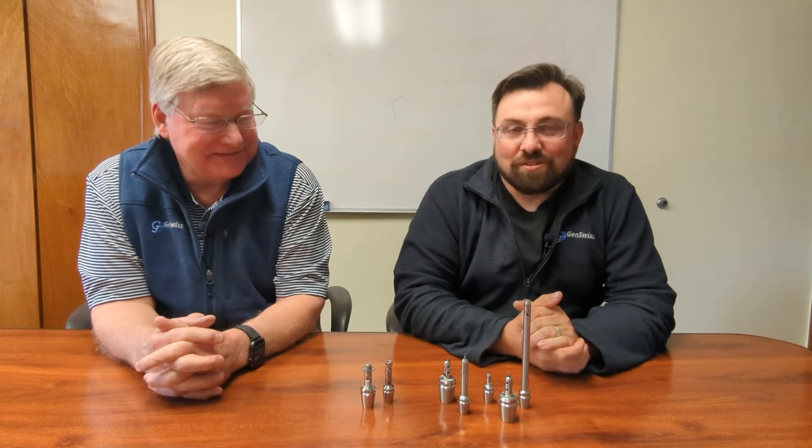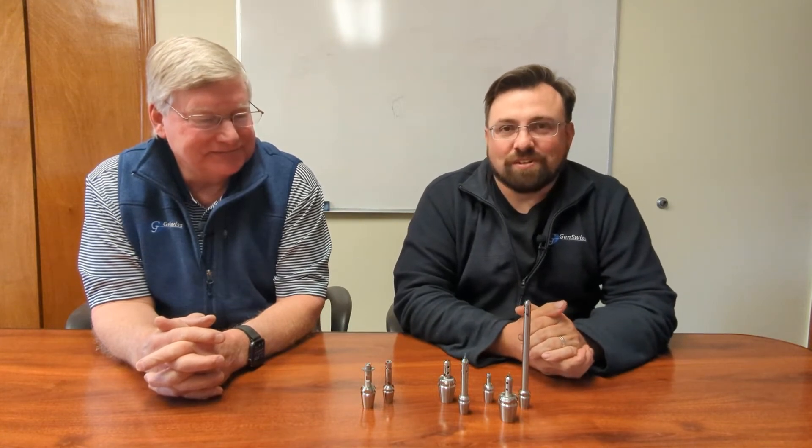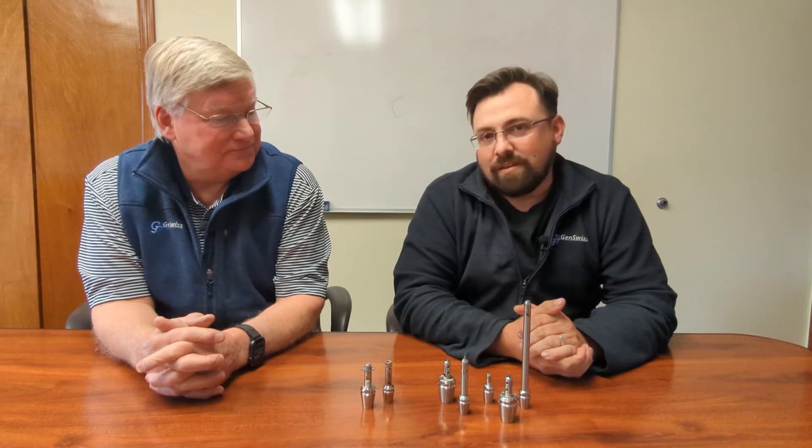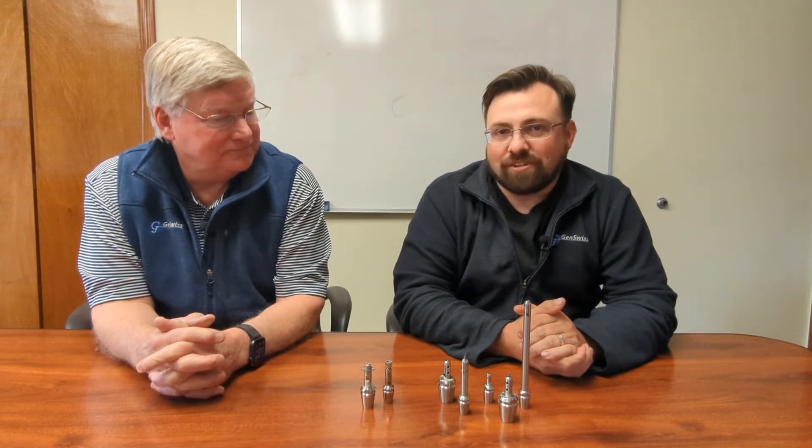Today we're going to have a little chat about our signature line of products — one that truly is one of our favorites. This is a GenSwiss original that we introduced probably going back about 10 years ago or so. It's a really nice problem solver for users of not only Swiss type machines, but anybody using micro tooling in high precision applications.